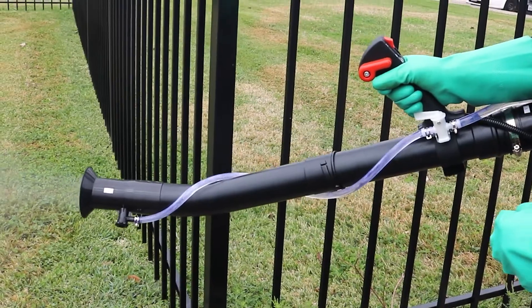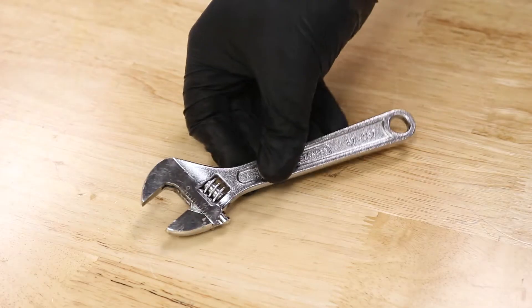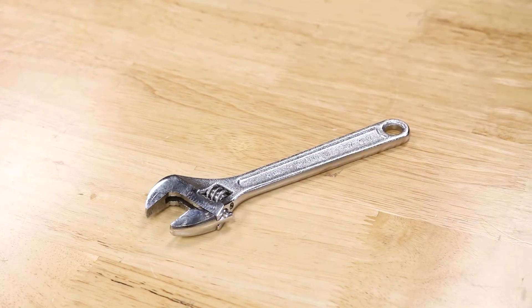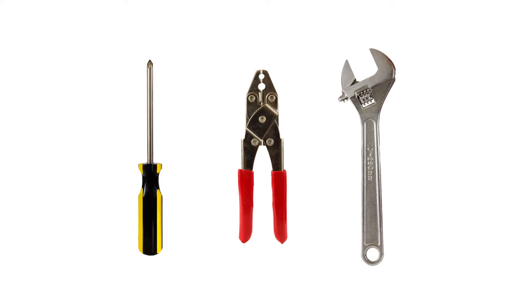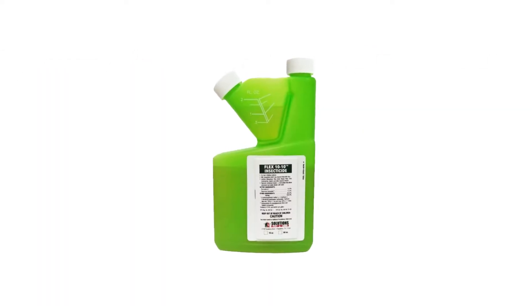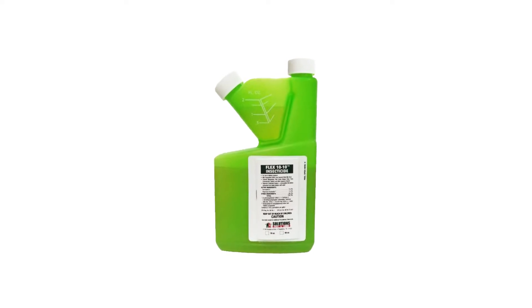If your fogger comes delivered in parts, it can come with the tools necessary for assembly, or you may need to provide the additional tools yourself. Be sure to have a screwdriver, pliers, and an adjustable crescent wrench prepared. Additionally, you'll need to supply your own pesticide of choice. Your pesticides should be labeled for use as a fog or space spray application.